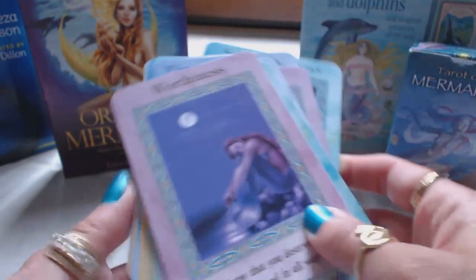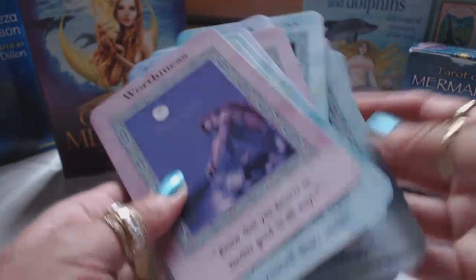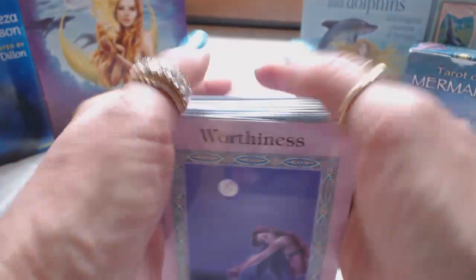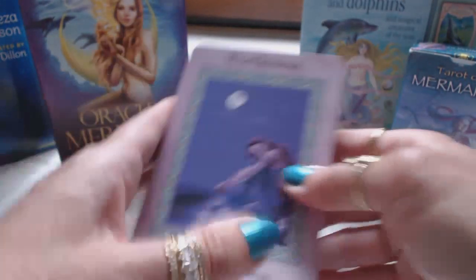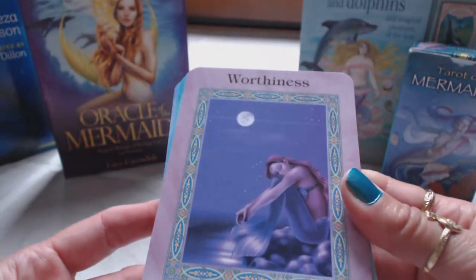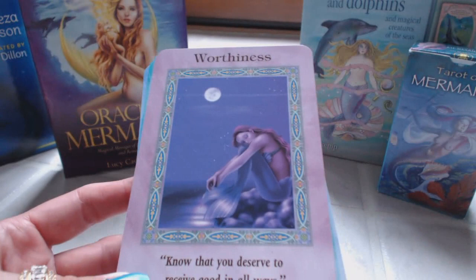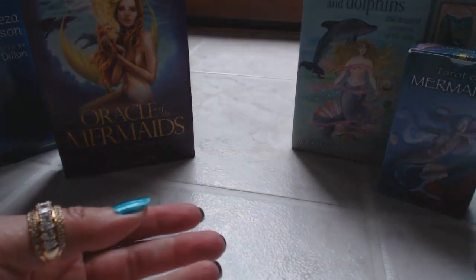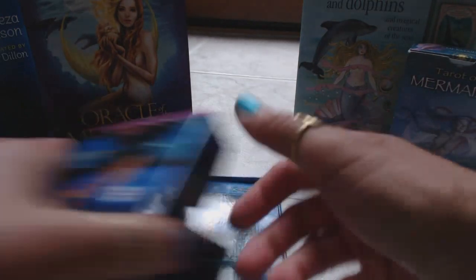Not sure if these are available to purchase since Doreen Virtue is no longer involved in oracle and tarot, but I believe I purchased these on Amazon. If you're interested, you can always go on there and check if they're available. Very nice deck.